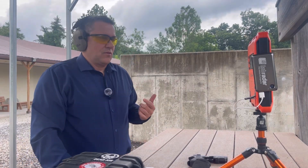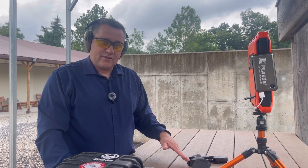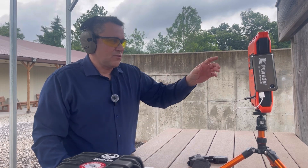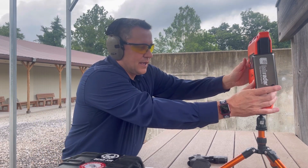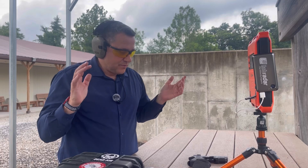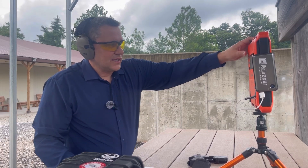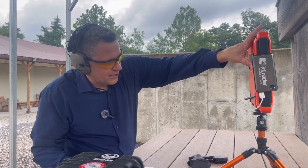I'm shooting some 9mm Luger Extreme Defender Platinum Edition — 68-grain, +P rounds advertised at 1,800 feet per second. The first recorded shot came in at 1,832, but then I got an error — it couldn't acquire. At 1,800 fps that's right at the threshold between handgun and rifle mode, so I need to switch to rifle mode.